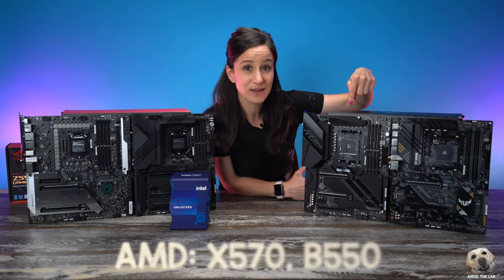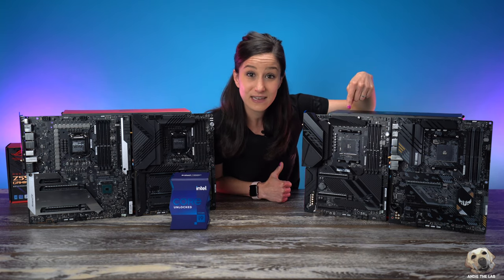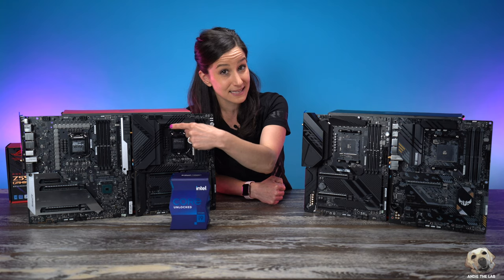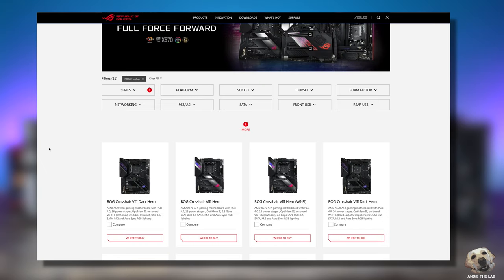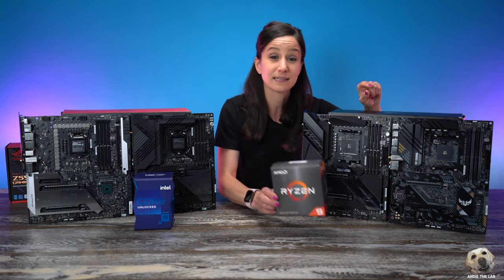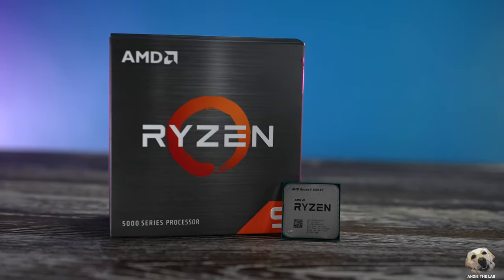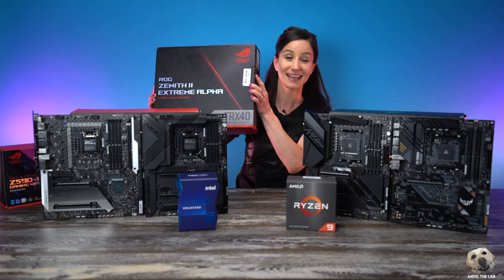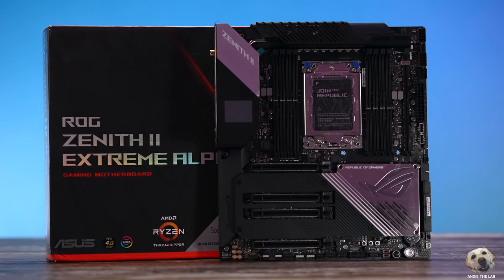On this side is AMD. This one is an X570 and this is a B550. This X570 is also known as the Crosshair 8 Dark Hero board. So like Maximus was to Intel, Crosshair is to AMD. When you're scrolling through the ROG site and you see Crosshair, think AMD. The cool thing about X570 and B550 is that it supports AMD's most current generation CPU, which is the 5000 series. At the end we will get a special look at the Zenith 2 Extreme Alpha — this is a TRX40 board, which means it's AMD.